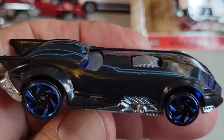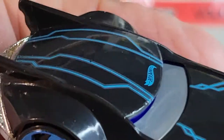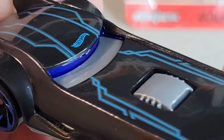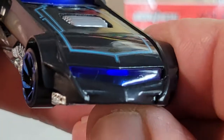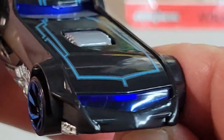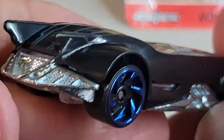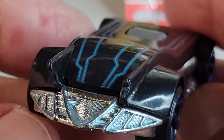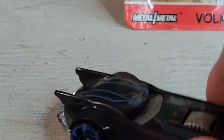Let's get a little closer look at this one. There's the deco on the top. Pretty mean looking Batmobile. Not much on the rear. That's the Batmobile.